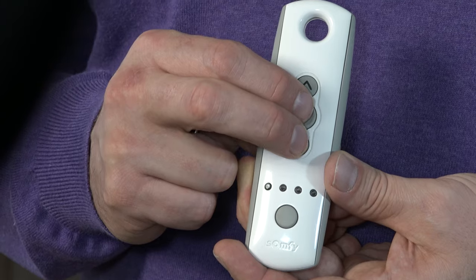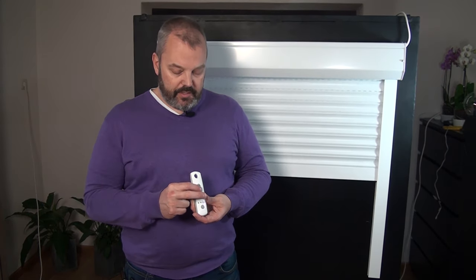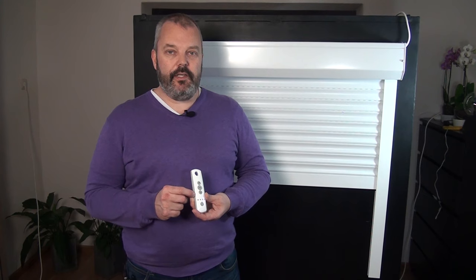I confirm the upper position by pressing the MY and DOWN button at the same time, holding until the motor starts running, then releasing. As you can see it's running down — I've released the buttons and I can press MY straight away to stop it. It doesn't need to run all the way down to the lowest position; that's not necessary as we've already set that.